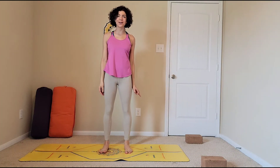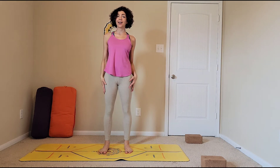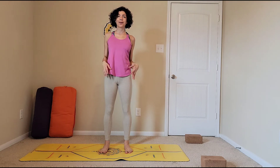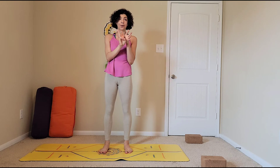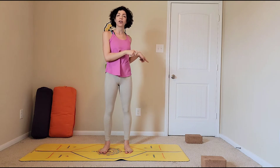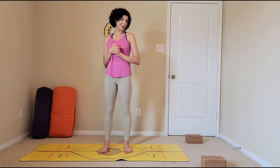Hello and welcome to your yoga practice. Today's class will focus on warrior three pose. We've worked on warrior one and warrior two, and now we are going to work on warrior three. For this pose, two blocks will be highly encouraged, and that's what we will start with.